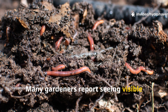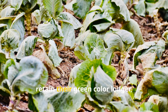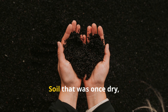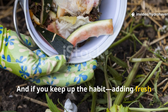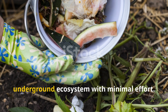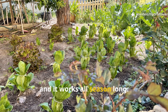Many gardeners report seeing visible results within a month of starting this practice. Plants near the buried zones grow faster, retain their green color longer, and show better resistance to drought. Soil that was once dry, hard, or lifeless becomes dark and crumbly. And if you keep up the habit — adding fresh food under mulch every two to three weeks — you can maintain a thriving underground ecosystem with minimal effort. It's the ultimate lazy composting method, and it works all season long.